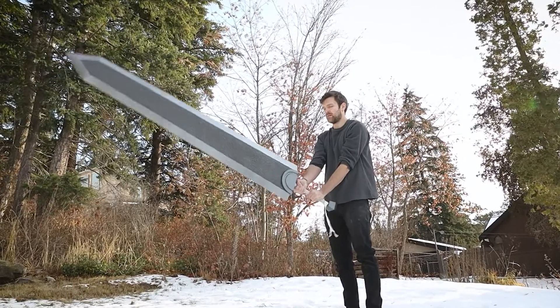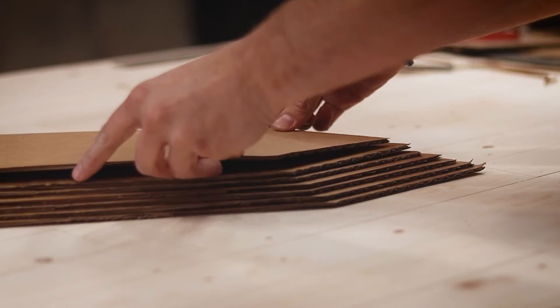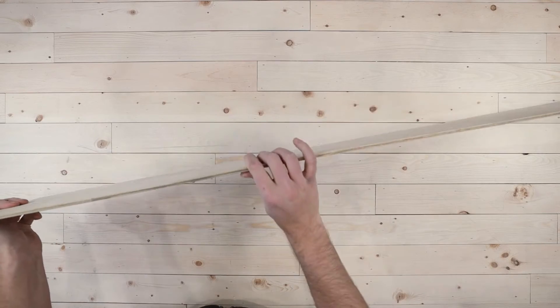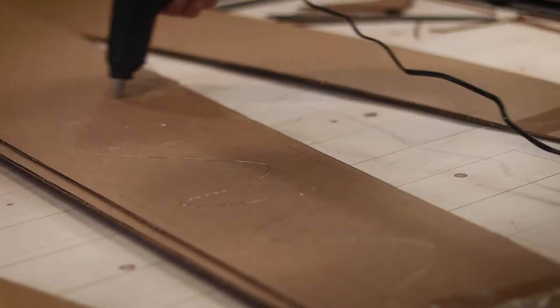Back to the wooden core — I actually stole the idea from my own Dragon Slayer build, where I stacked up pieces of cardboard and made almost a topographical map of the sword blade. The only difference is here I used quarter-inch plywood, because the cardboard was fun and easy to work with but delicate, and I wanted the Zanpakuto to actually be able to cut something — otherwise 14-year-old prime Bleach fan me would have been very disappointed.